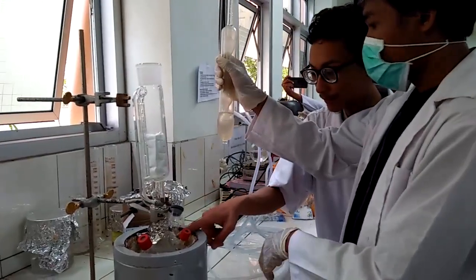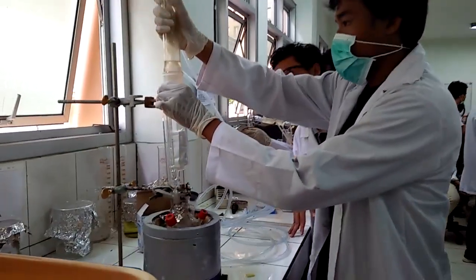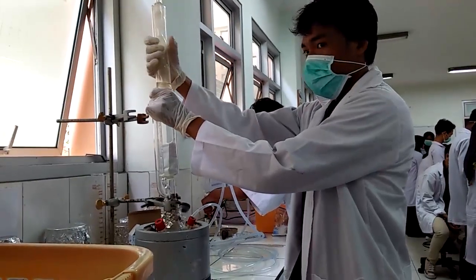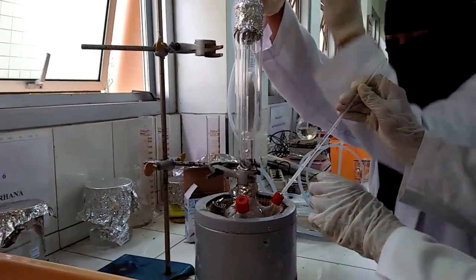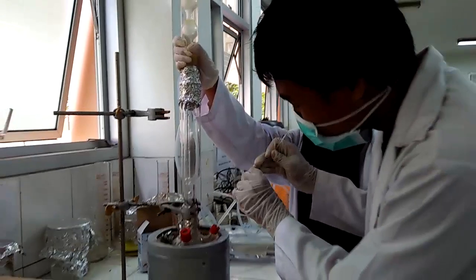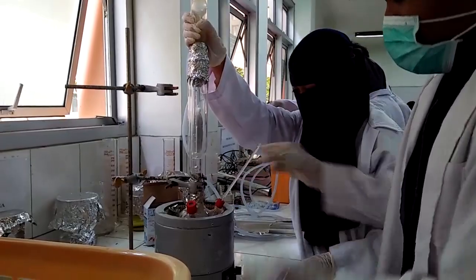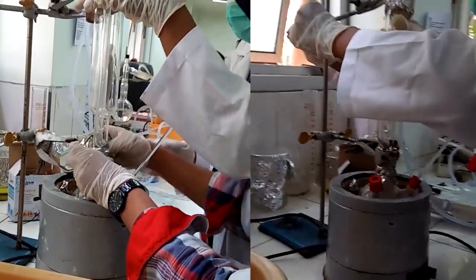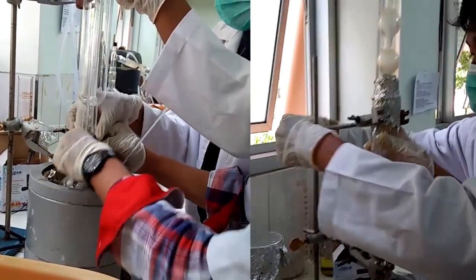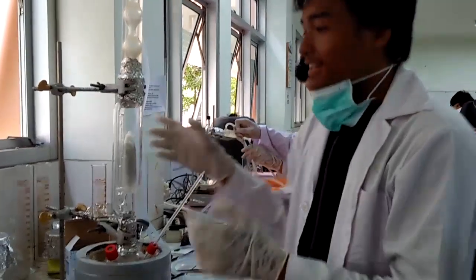Kemudian dimasukkan pelarut etanol ke dalam labu dan juga sampel yang telah dibungkus dengan kertas saring ke dalam tabung soklet. Setelah itu dihubungkan kembali kondensor yang sebelumnya dilepas untuk memasukkan sampel. Setelah itu dimasukkan termometer pada labu untuk mengukur suhu dari pelarut.